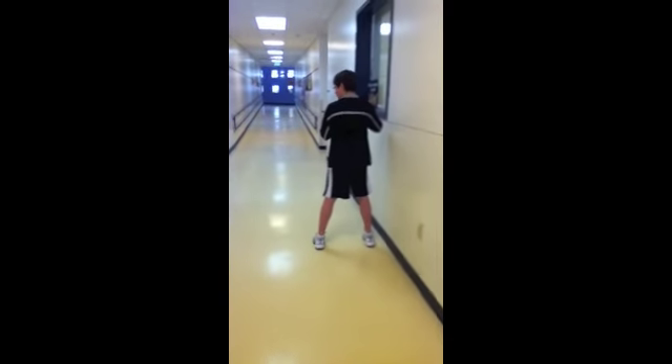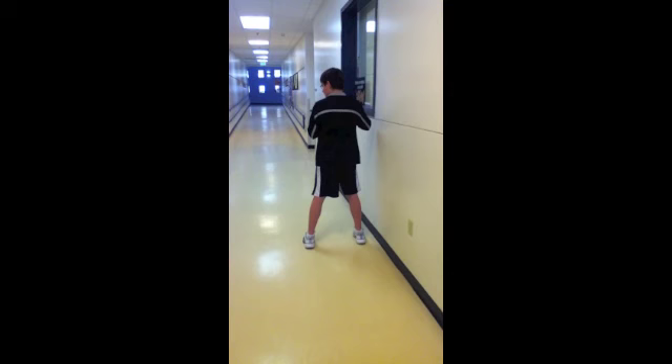Second is the stretch. First, start with your legs about shoulder width apart. Second, lift your glove foot.